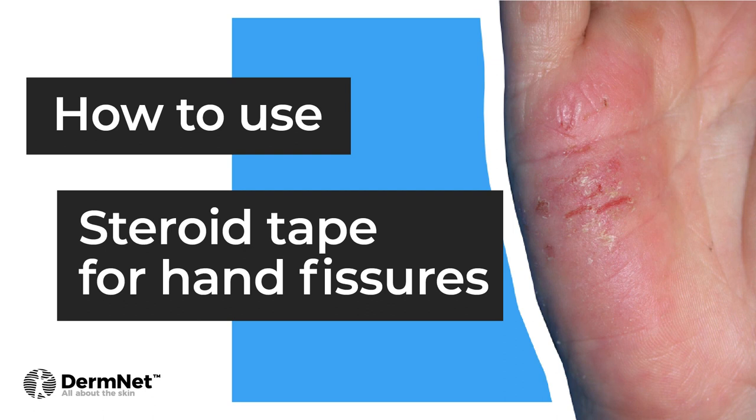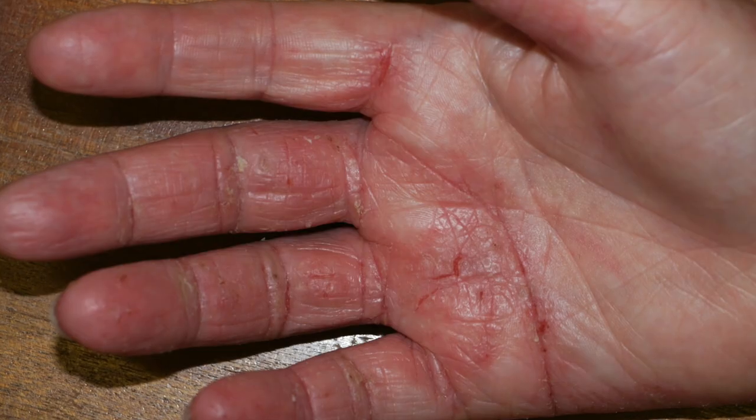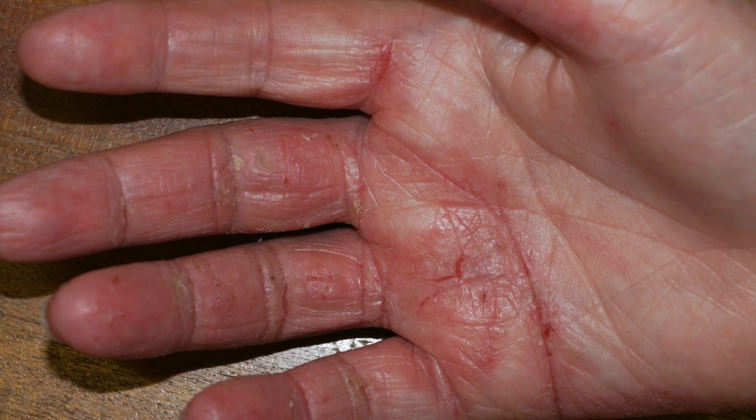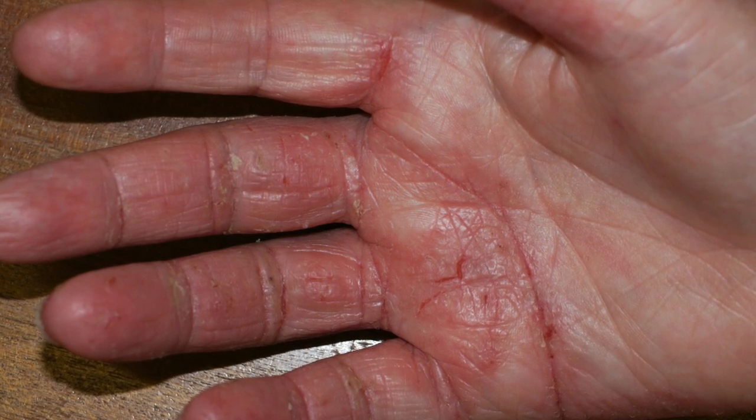Splits or cracks called fissures can develop on the hands and feet in both eczema and psoriasis. The brittle skin splits and this produces a painful crack.